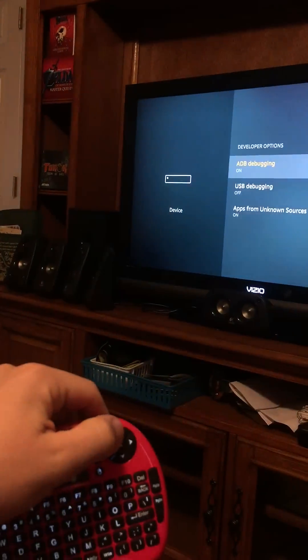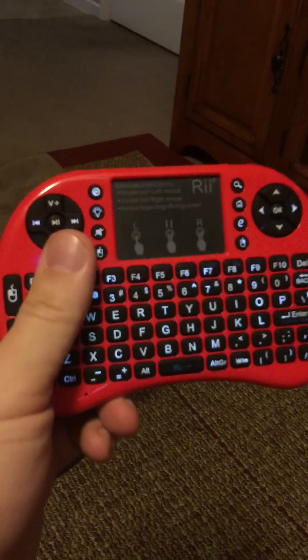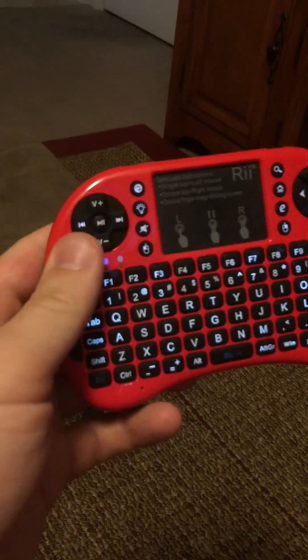Up, down, right, left — boom, works like a charm. Definitely buy one of these if you get a Fire TV. Best 20 bucks I've spent in a long time, and it's backlit — super sweet.